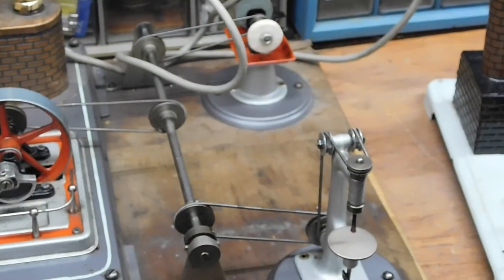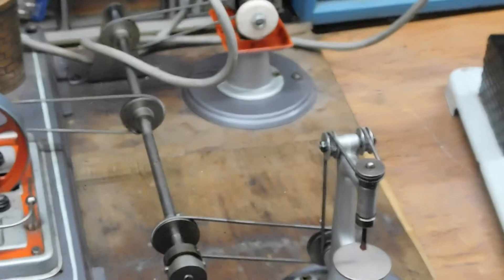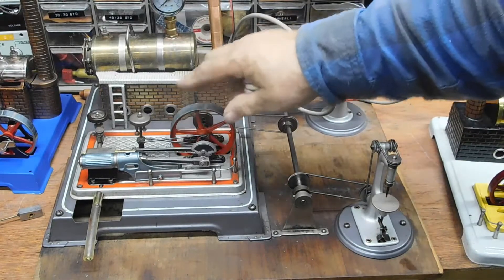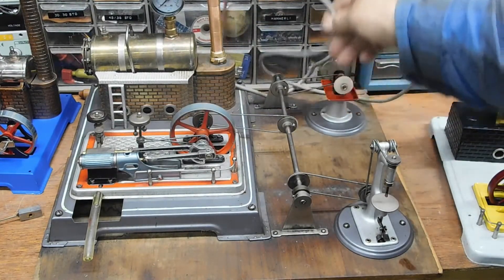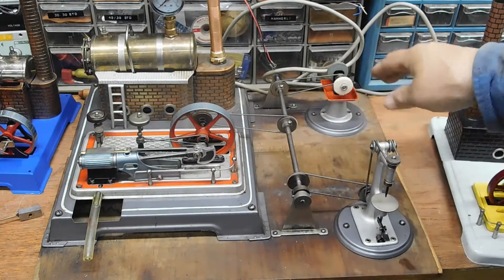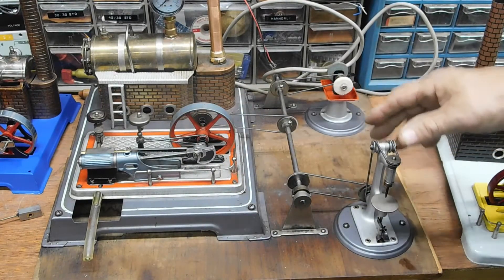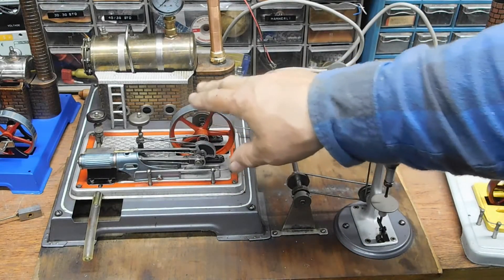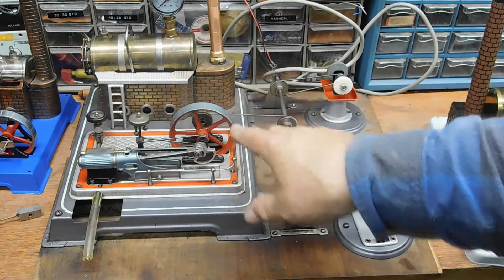What's neat about these little widgets is you can get them to operate different things. There's one set that has milling machines, table saws, hammers — all different things that you can get. It's the ultimate toy for adults and kids.